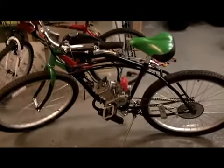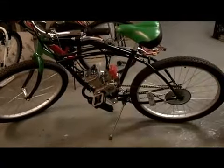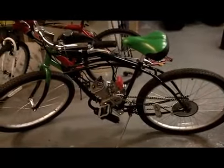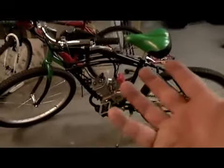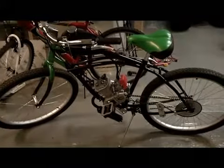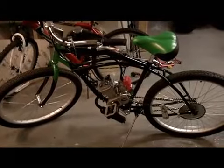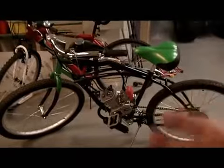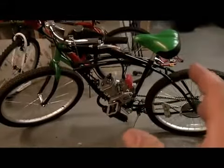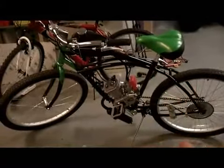Hey, what's up guys, this is Brooklyn Prepper back again. My bike project is done — I got the whole thing hooked up and it's ready for its maiden voyage. I'm probably going to run it Friday and videotape everything. It's not the easiest project in the world but definitely not the hardest either. Take your time, pace yourself, follow the instructions, and you'll be fine. Just a little bit of a pain in the neck here and there, but remember — you're putting a motor on a bike.